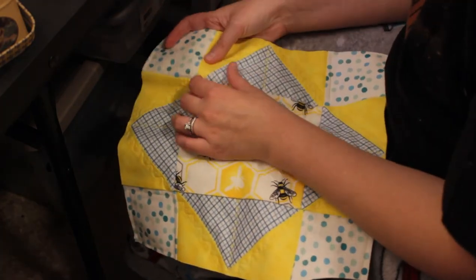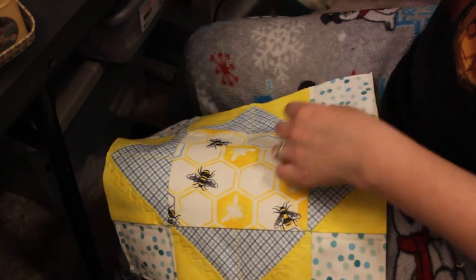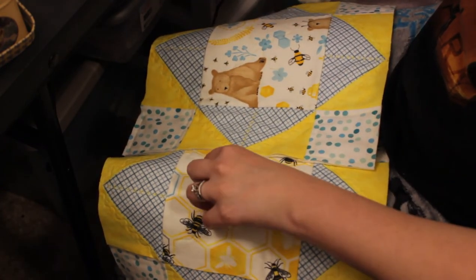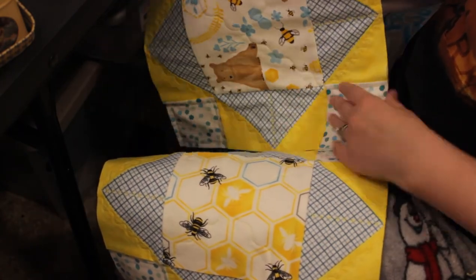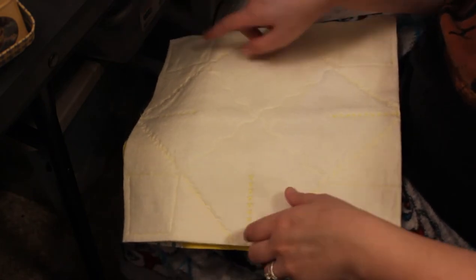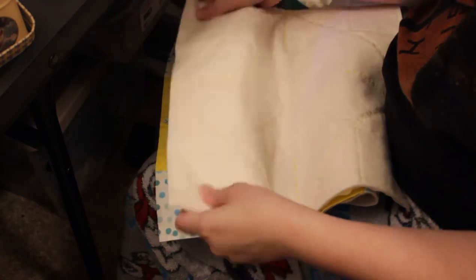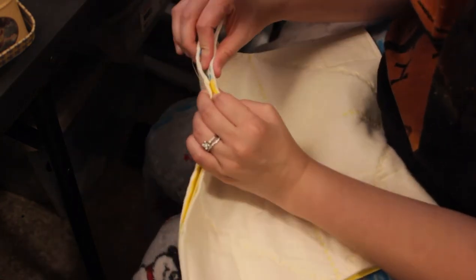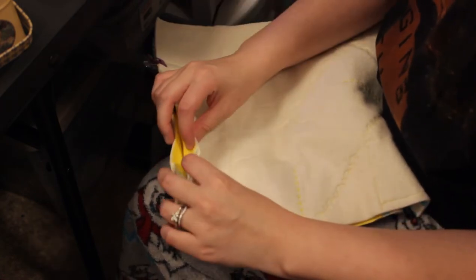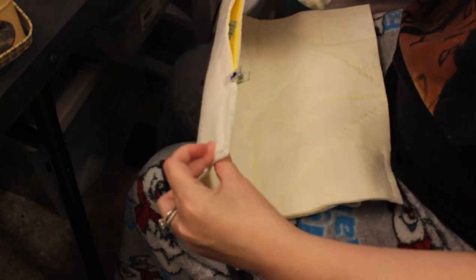Now that I've laid everything out and know how I want things to go, it's time to pin and sew these together. I'll take the first two pieces that will lay side by side. If you have directional fabric like I do, this is where you need to pay close attention and make sure the correct side is facing up. Fold them right sides together and sew along the far side. Line up your seams as best you can, pin where the lines match, and then sew up the side.